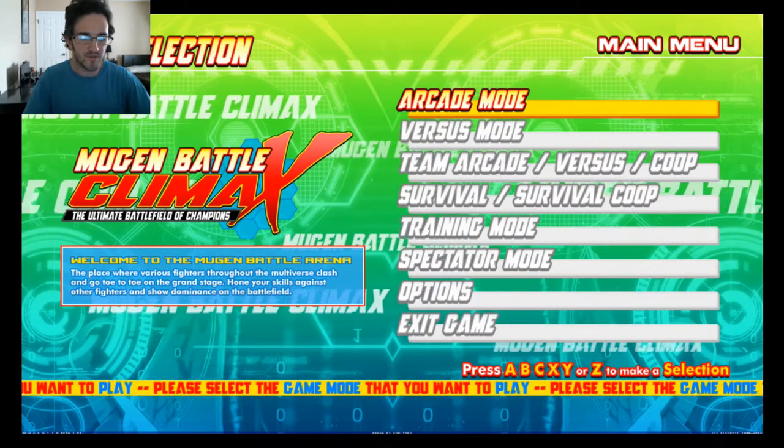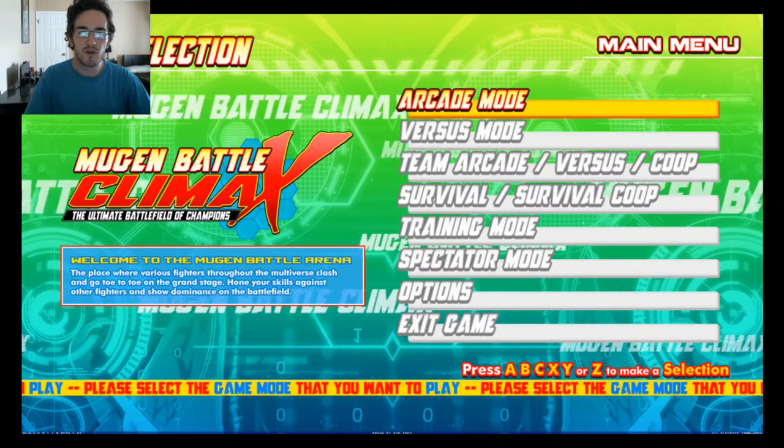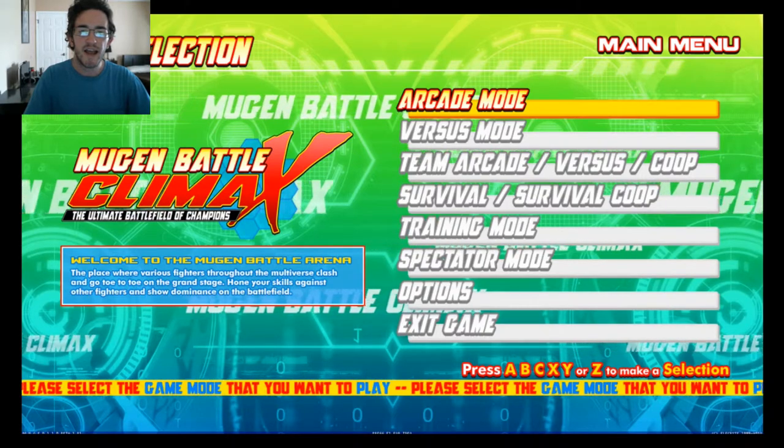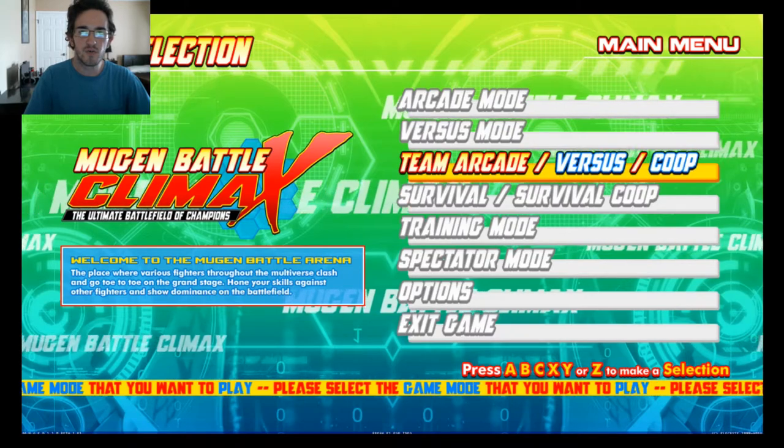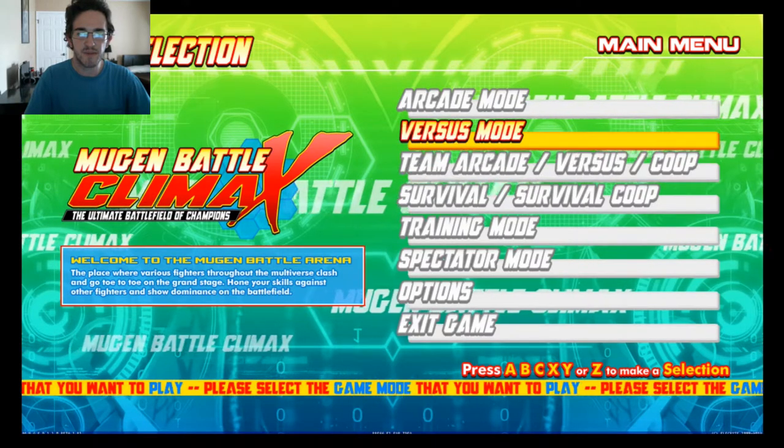Today we're going to be going over a short tutorial video on how to set up your joystick controller as the keyboard. A bit of a disclaimer: you will need a working keyboard in order to set this up to begin with.